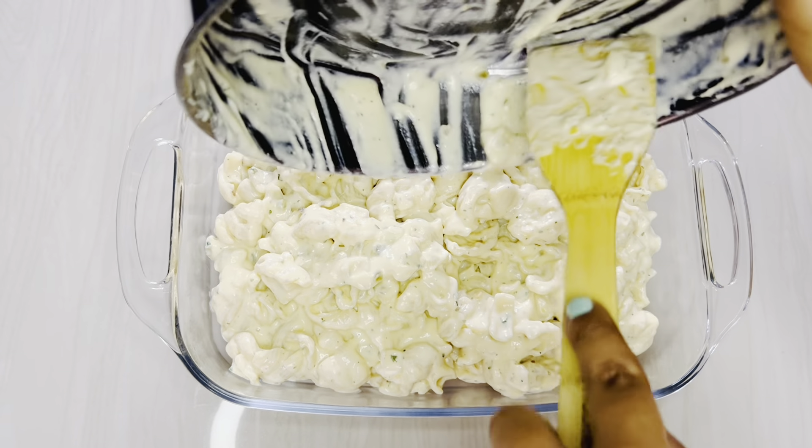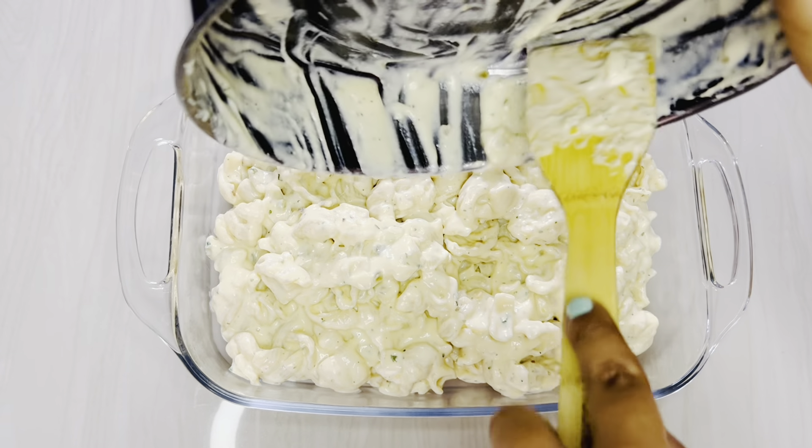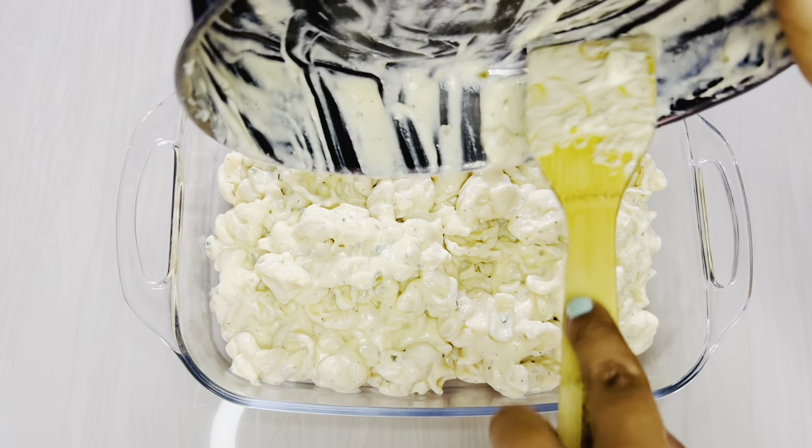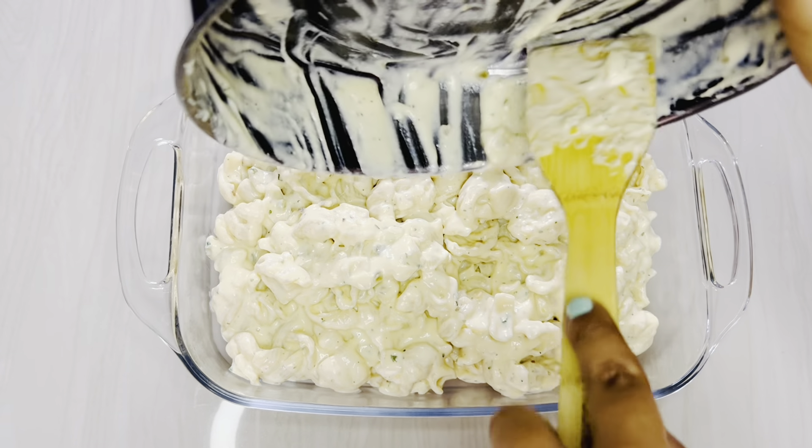Once everything is well mixed, transfer your mac and cheese into a baking dish. This is what we're going to use to put in the oven as the last step. If you want to enjoy your mac and cheese as is, you're welcome to — it's perfect as it is — but we're going to zhuzh it up and take it the extra mile by baking it. Transfer it into an oven-safe casserole dish and spread it out so it has a nice even base on top.